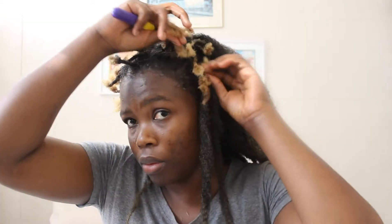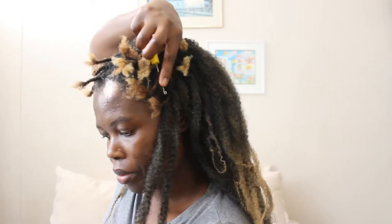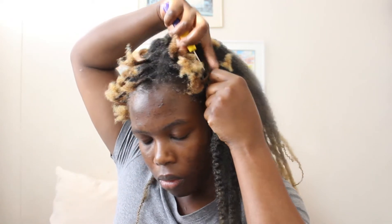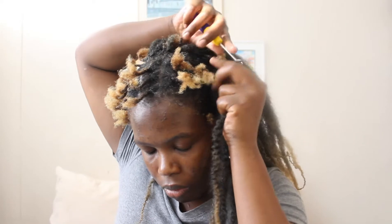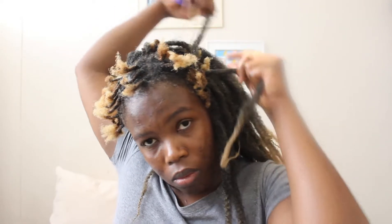I found this process to be quite easy, you guys — it wasn't difficult at all. It took me about an hour and a half max to be finished. I find crochet hairstyles to be so easy. So yeah, I just work through until I am done.